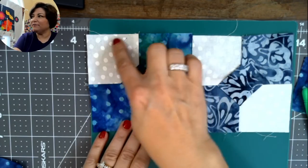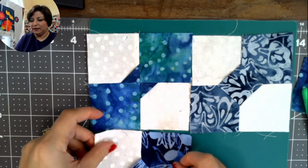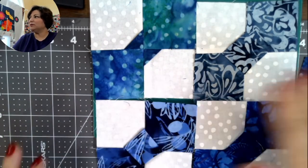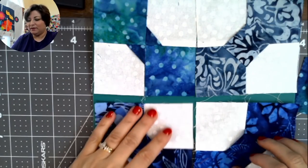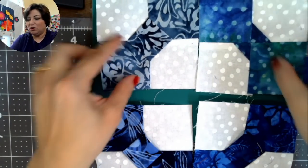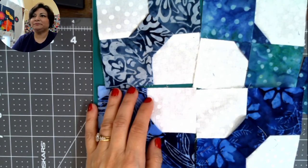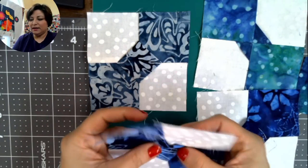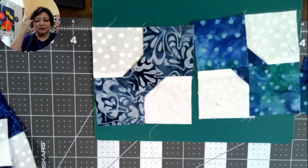Once your blocks are four-and-a-half inches, you have layout options: rows all going one direction, alternating X's and O's, or the snowball method. I'm going to do the snowball method because it leaves more space to quilt a design in the middle. Play with a couple of scraps before getting started. Make sure blocks are swirled and pressed flat — and that's two different ways to make your bow tie block.